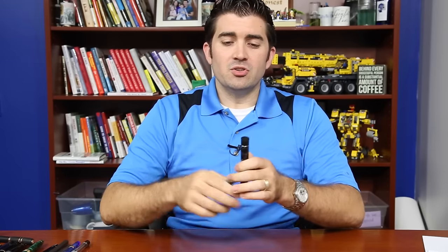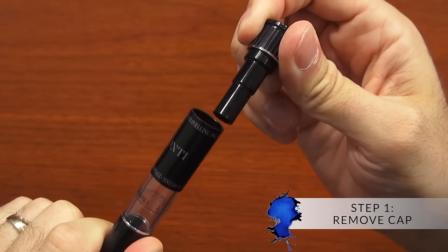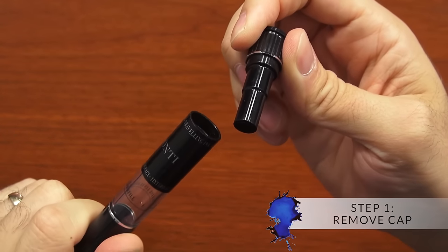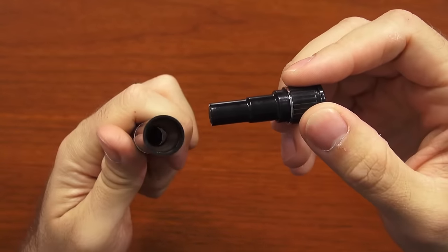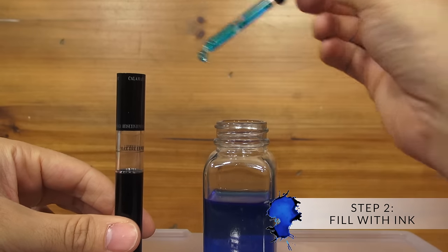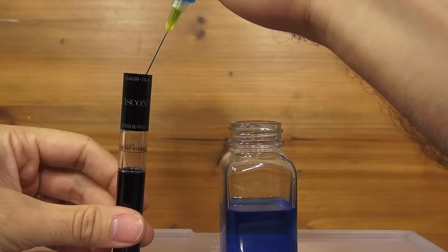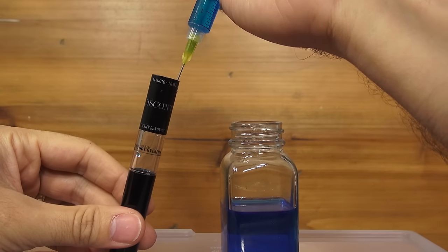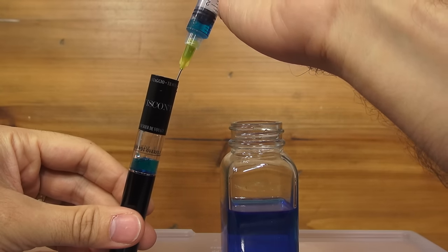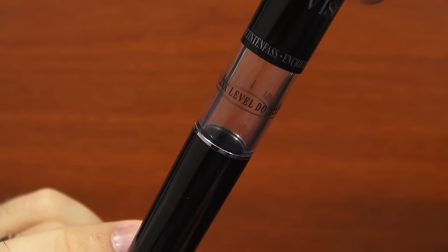The first thing you're going to want to do is remove the whole big cap off of the ink pot, which will allow you to access the open reservoir. Then fill it with ink — you can use the supplied eyedropper, an ink syringe, or really anything to get the ink from the bottle into the ink well. You don't want to fill it any higher than the line; it's pretty clear that it says max ink level, do not overfill.